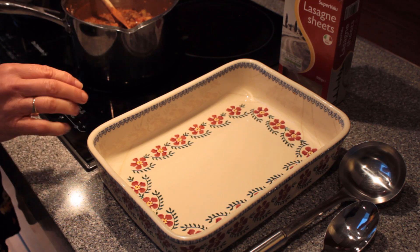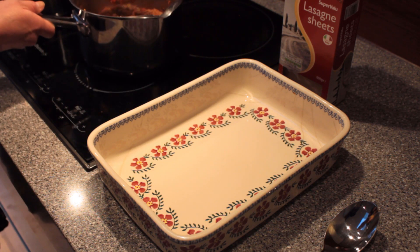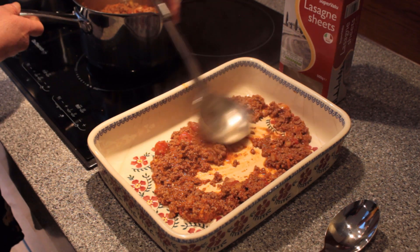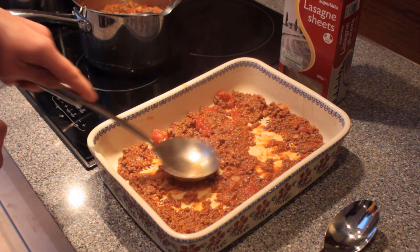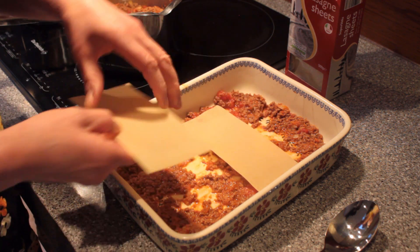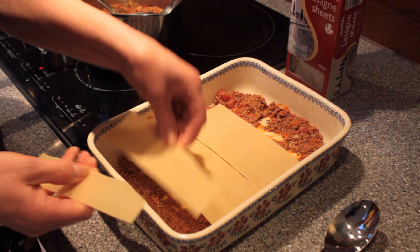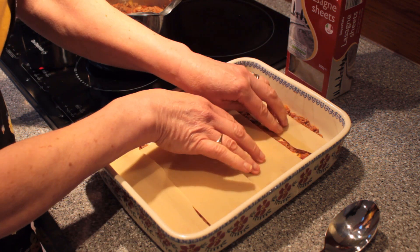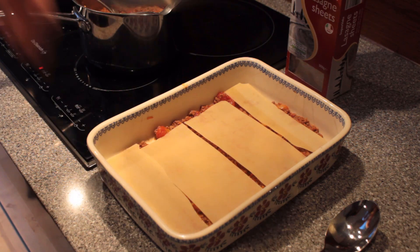The final stage is to assemble the lasagna. Put in a thin layer of bolognese sauce on the base, then put your lasagna sheets on top. Depending on the shape and size of your dish you may have to break the sheets — you can break them in half, and if needed you can take the corners off so they fit in quite nicely. Then add in a layer of your bechamel sauce.